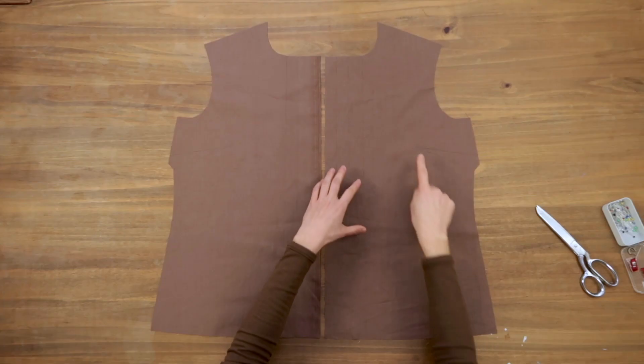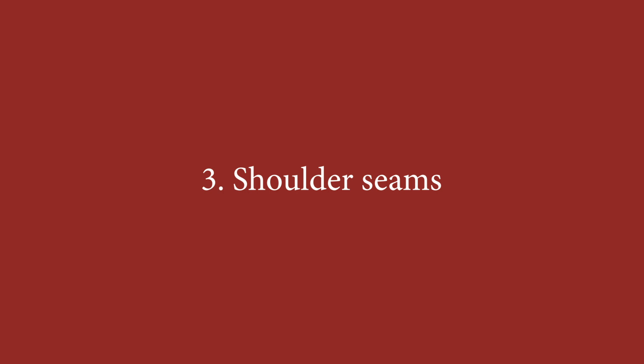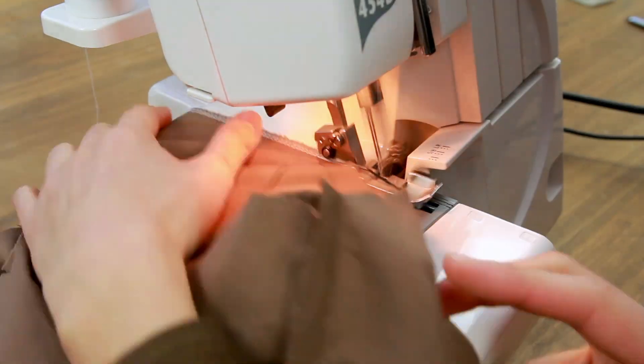Moving on to the front. Take the front and sew the bust darts — here's the result. As you can see, I press them down. Then assemble the front and the back at the shoulder seam, and I sewed and finished the edges with my overlocker.